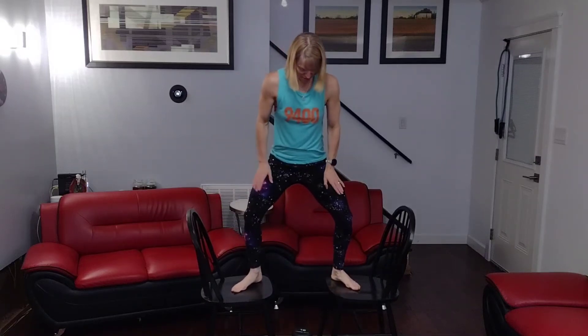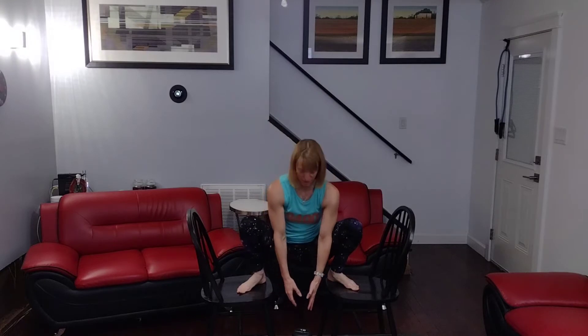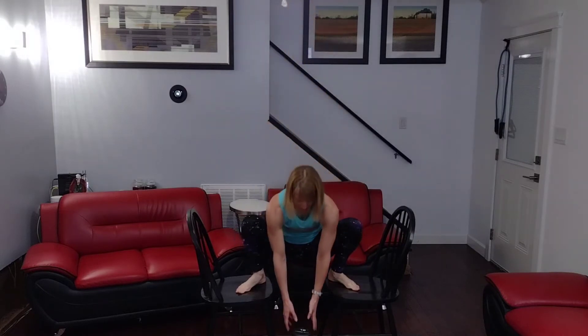Today we're going to get up there, feet slightly turned out. We come down and get that weight. When we squat down, we're going to hold the squat down low and come back up. So let's go for 40 of these. Pick up that weight, it's down below you. 3, 2, 1. Draw the shoulders back.